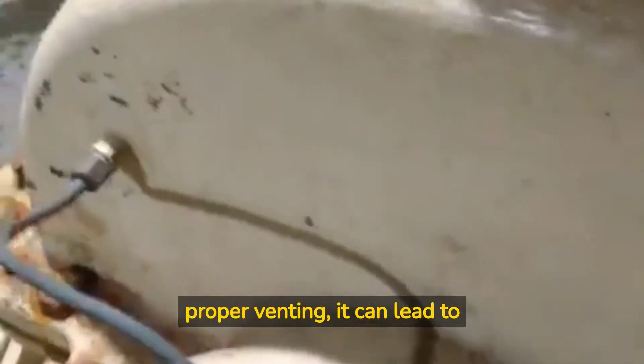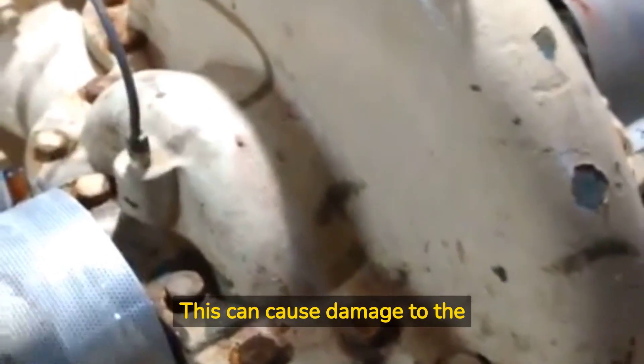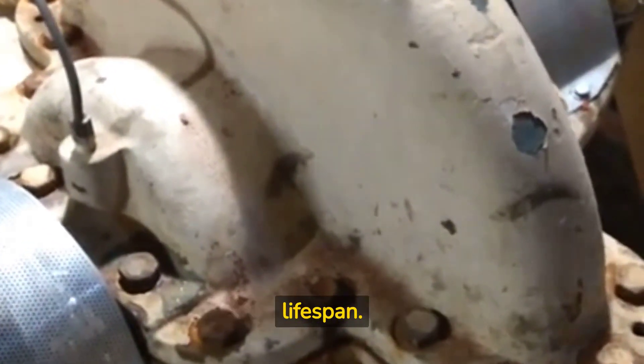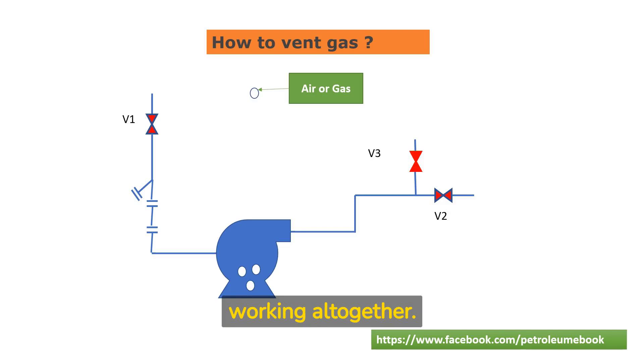When a pump is started without proper venting, it can lead to issues such as cavitation, which is the formation of vapor bubbles in the pump due to low pressure. This can cause damage to the pump's internal components, reducing its efficiency and lifespan. Additionally, any air in the system can cause blockages, which can prevent the pump from working altogether.